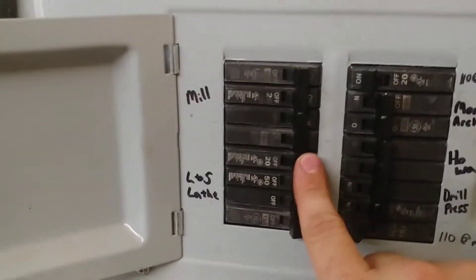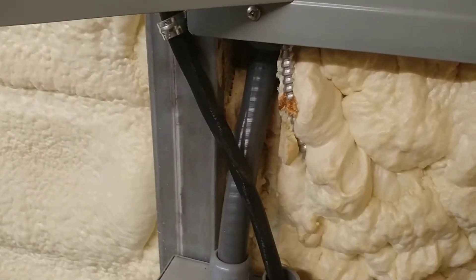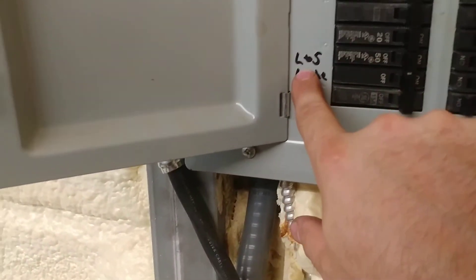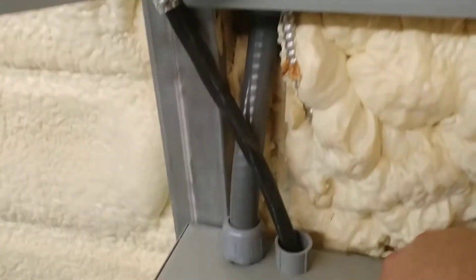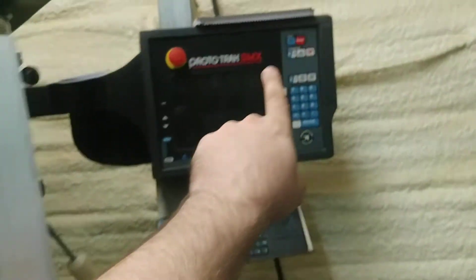Looking at the breaker panel — I think it's on a 50 amp breaker, yeah, that one right there. I need to re-label my stuff.